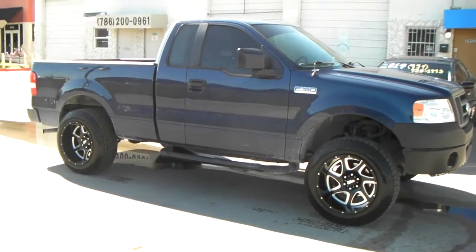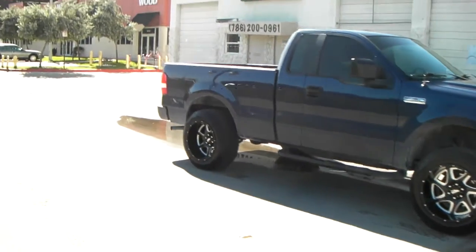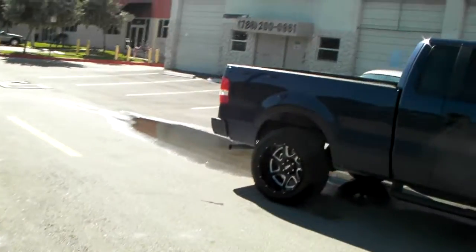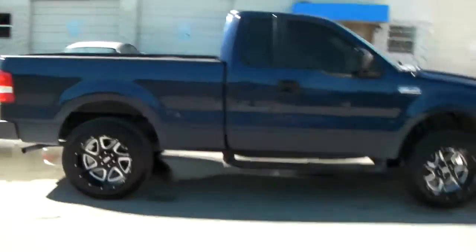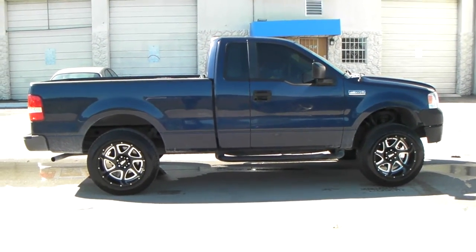You can find these online at DovesandTires.com or call us at 877-544-8473. Give you one more look at the truck. This is your boy KB from Doves and Tires TV, signing off.